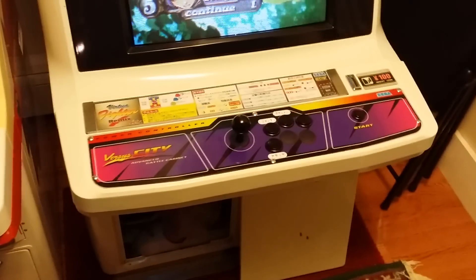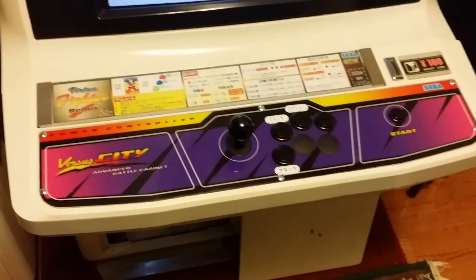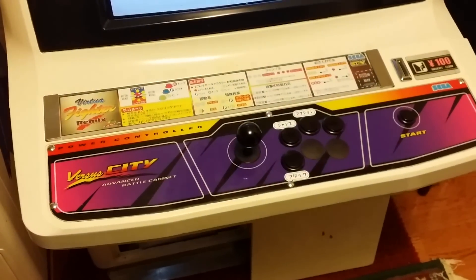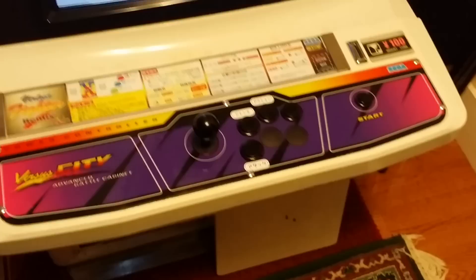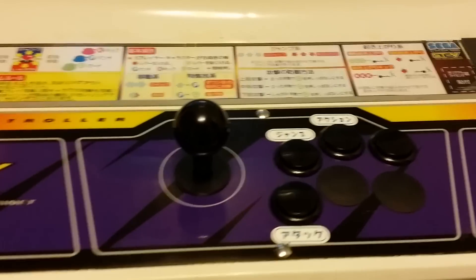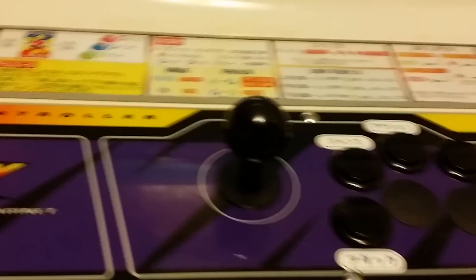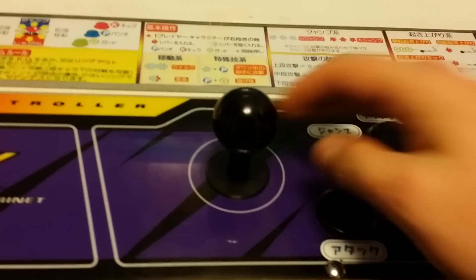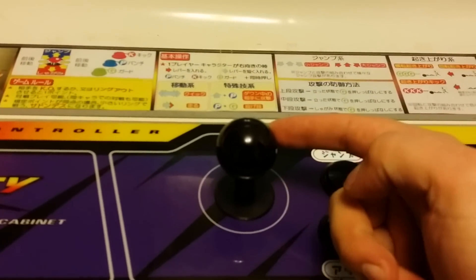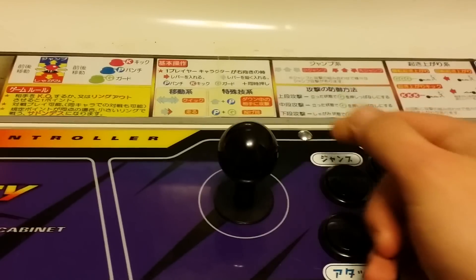Quick little video — we've got a new stick and buttons on the market: the Hori Hayabusa and the Hori Kuro buttons. They're all black for the moment and pretty nice. The stick is very much like a JLF but highly customizable. Right now I've got a two-pound spring — Focus Attack sells it as a JLF modification — and silent Omron micro switches, which is pretty interesting.